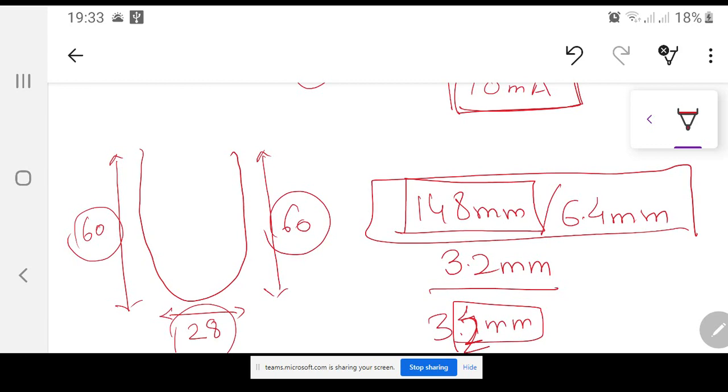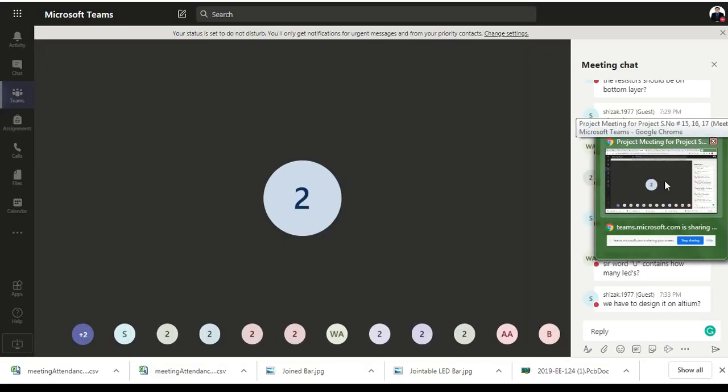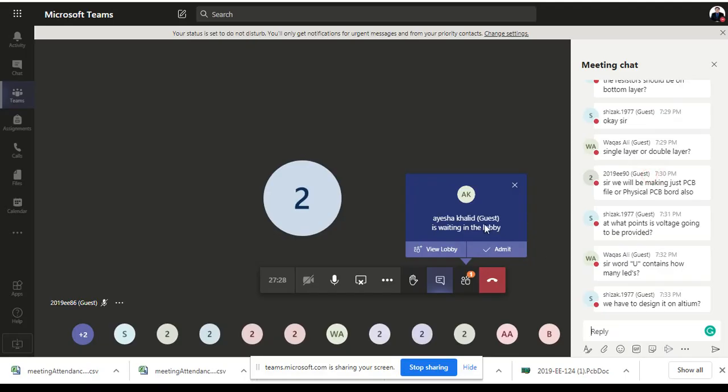These LEDs are not expensive. If you buy in bulk, one LED might be one or two rupees for reasonable quality. For better quality 1206 size it may be three or four rupees each. Even if there are 200 LEDs total in the project, it is not going to be a very high cost.